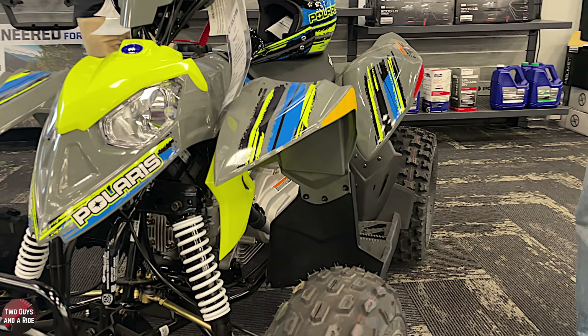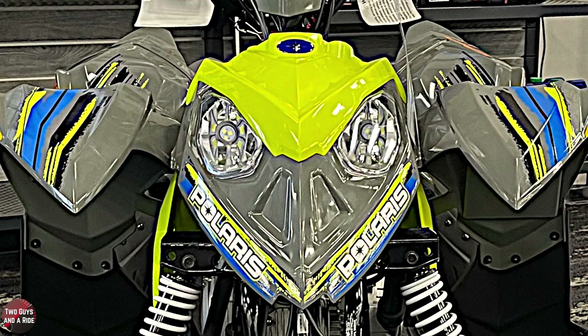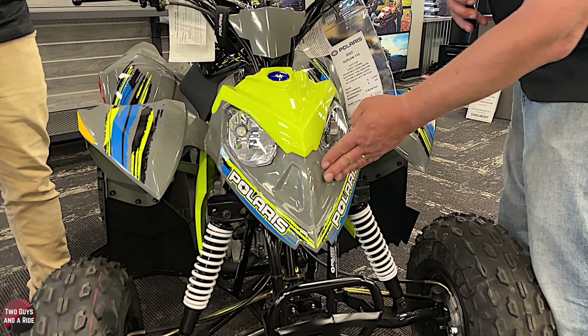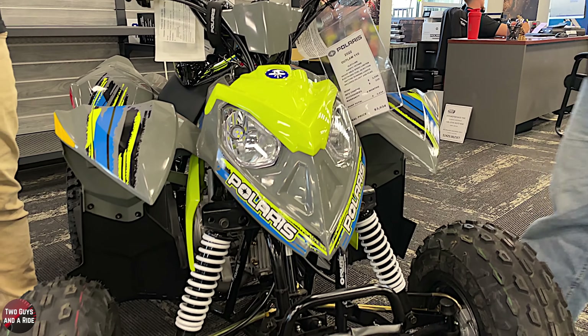Up in the front here you've got dual headlights. They're both going to be LED headlights. Nice bright clear light out of them. That part may not come across well on camera but those are your dual headlights, which is really neat - and they're functioning, they're not just decorative.